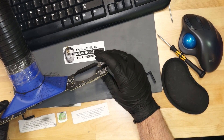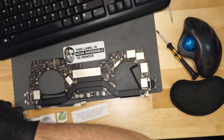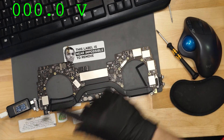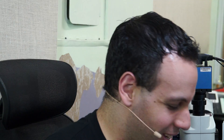BGA stands for Ball Grid Array, meaning that the chip sits on an array of balls. Instead of having connections on the side, it has connections all under it. Let's see if this works — if we fixed our problem and gotten our PP bus back. PP bus! Yes! It works! We have a MacBook!